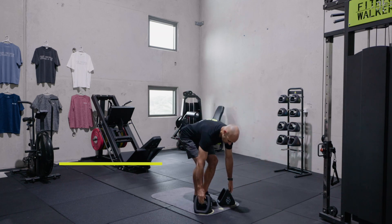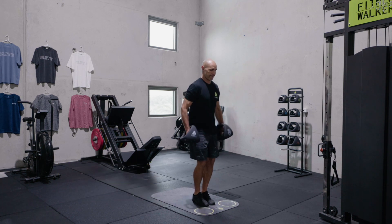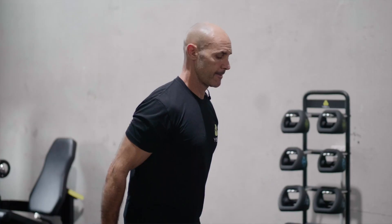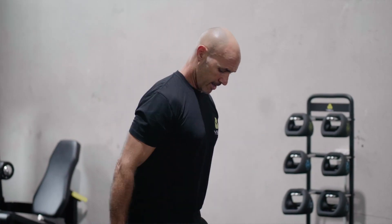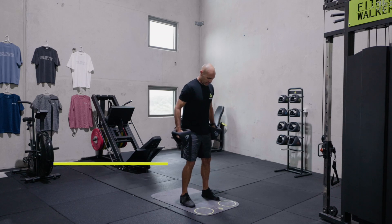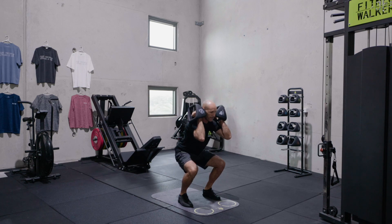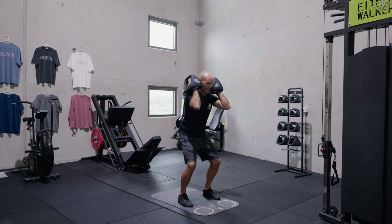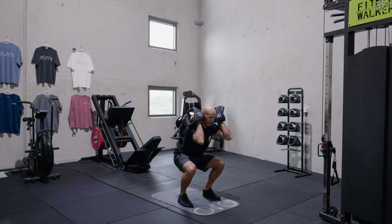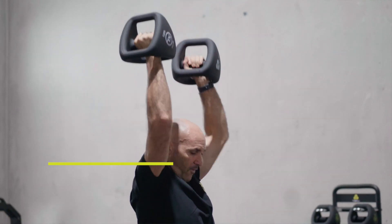Feet together, middle handle, top lock. Let's go. One, two, three, and four. Into that loose grip, up onto the shoulders. We'll do five squat presses. One, two, three, four, five.